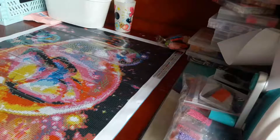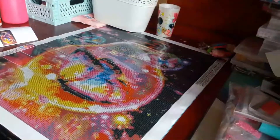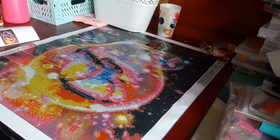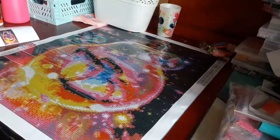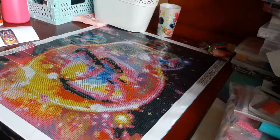Je vous fais de gros bisous, j'espère que ce petit unboxing vous aura plu. Je vous dis à la prochaine pour une autre vidéo. Passez une excellente journée ou fin de journée, et je vous dis à très bientôt, bye bye !